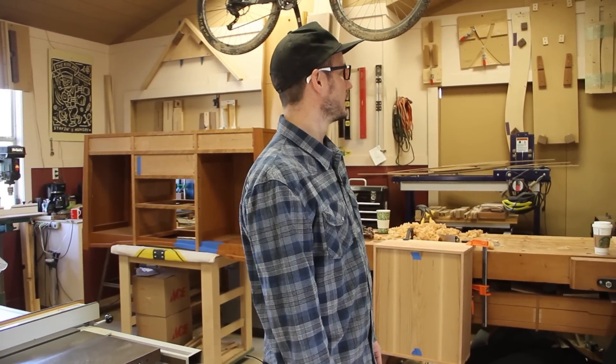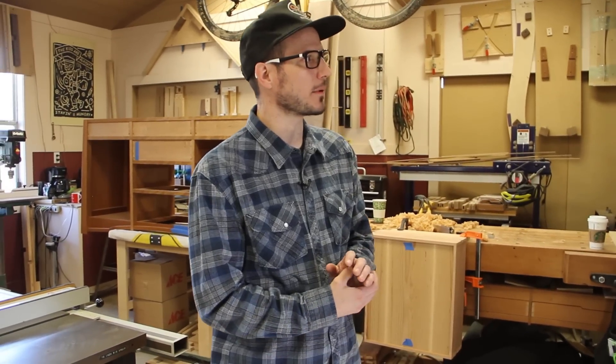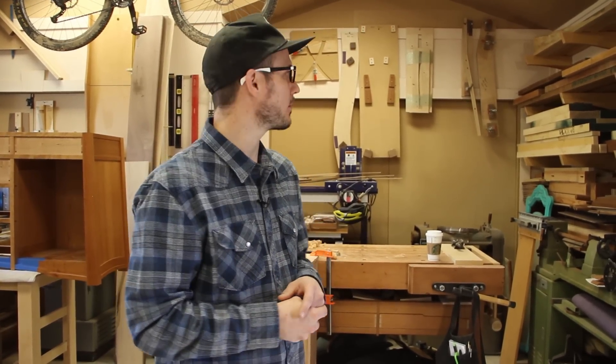I'm a one-man shop. The racks are looking a little empty right now because I'm in the middle of two projects, but I will get the lumber. I source the lumber from a few different places, some out of state. And if I can, I would like to go pick it myself. But it will come and sit in the shop, in the racks, for maybe two to three weeks before I start using it to acclimate to the shop environment.